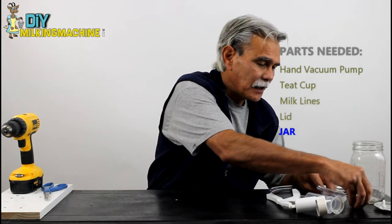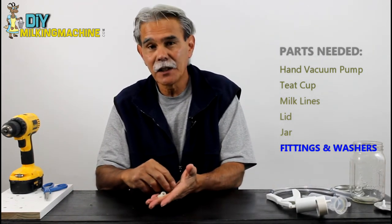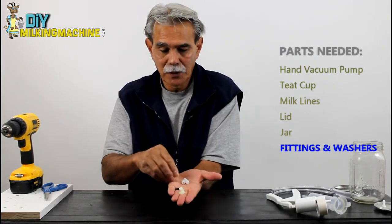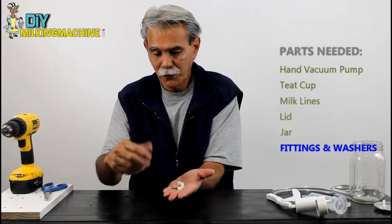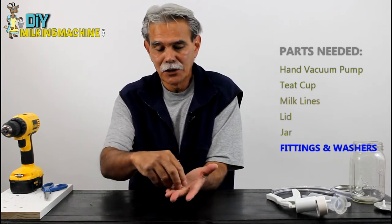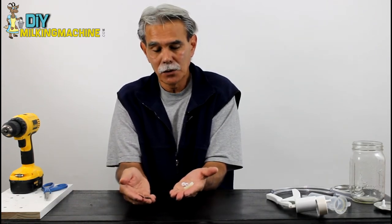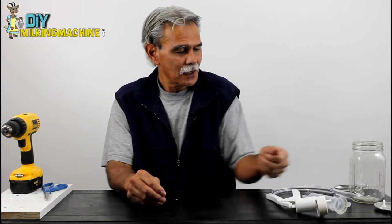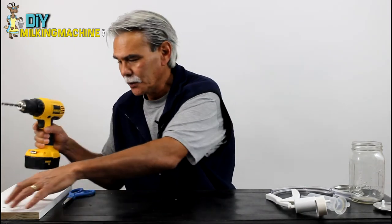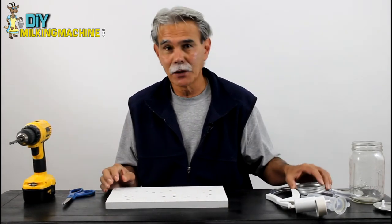Finally, the fittings — you can find these online. We use nylon fittings, and the nuts are also nylon. We feel it's better to keep metal out of the milk and just go with nylon fittings. We also have a couple of rubber washers to tighten everything down with. As you can see, it doesn't take a whole bunch, and all these parts can be sourced online. The first thing we need to do is drill some holes in our lid so we can mount our fittings.